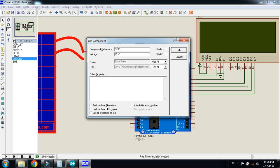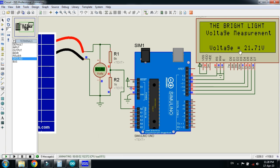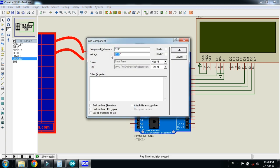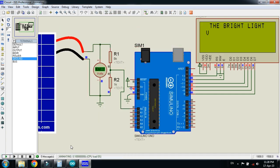Let me change the value again. I am setting it to 21.7V. Run the simulation — here you can see 21.7V on the voltmeter and also 21.7V on the LCD. Now let me change it again to 7V and click ok. Run the simulation — here you can see 7V on the voltmeter and 7V on the LCD as well.